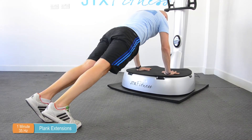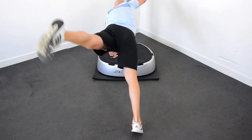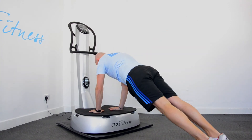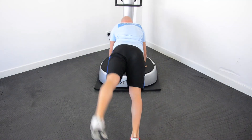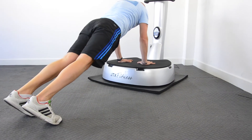For plank extensions, get yourself into the normal push-up position with your hands shoulder-width apart and feet directly behind you. Lift your left leg parallel to your hips with your right arm parallel to your shoulders, then switch over so your right leg comes up and your left arm comes up. This really stretches out all your core muscles and develops strength in your upper body.